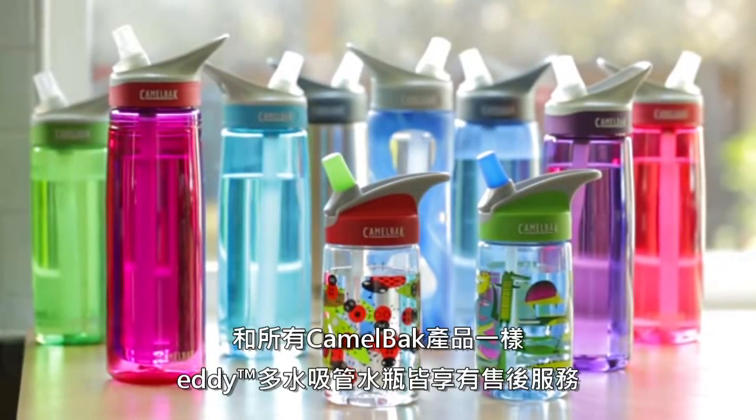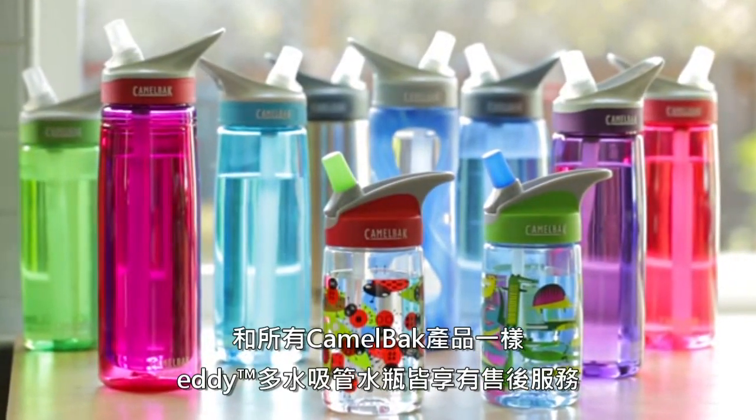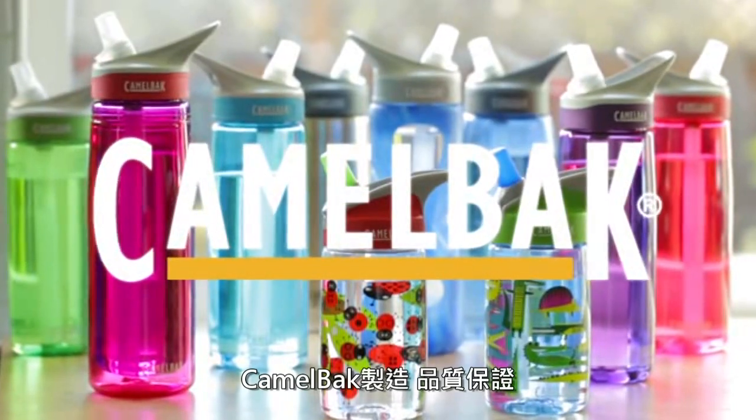As with all our products, CamelBak eddie is covered by our Got Your Back lifetime guarantee. If we build it, we'll back it.